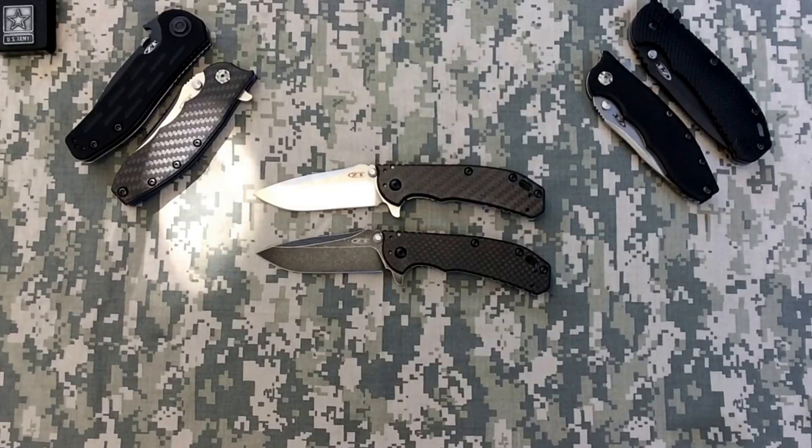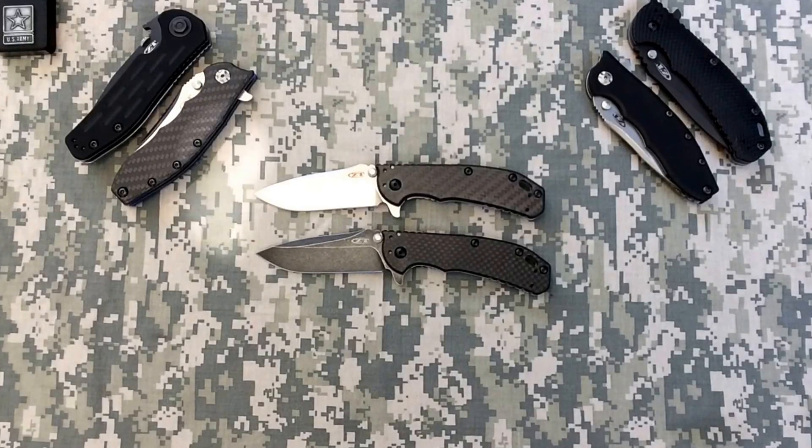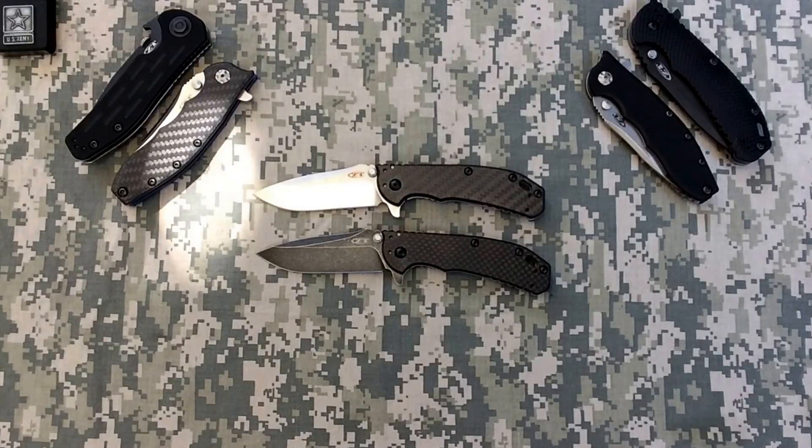Good morning YouTube, yes it's another zero tolerance knife review — never get tired of these. I hope you guys had a great weekend. For those who watched my last video, I just wanted to let you know the video cut out maybe 10 seconds before it was finished. So all you missed me saying was yes, this is my real voice — I get asked that at least once every video. Anyway, that's just what happened when I went through puberty guys.